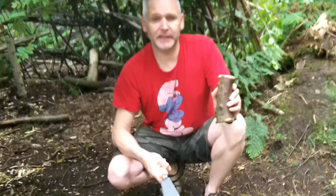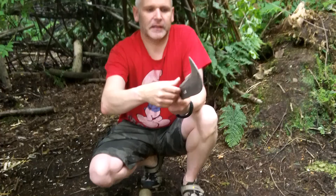Hi and welcome to Dave uses a billhook. This is my billhook and this is the piece of wood I'm going to split in half today. You can see the billhook has got a nice curve on it and it's nice and easy for children and safe to use.